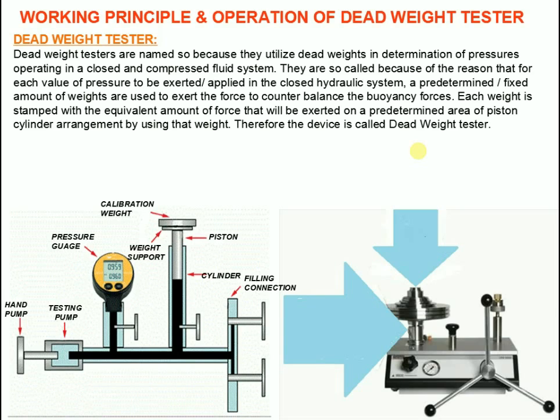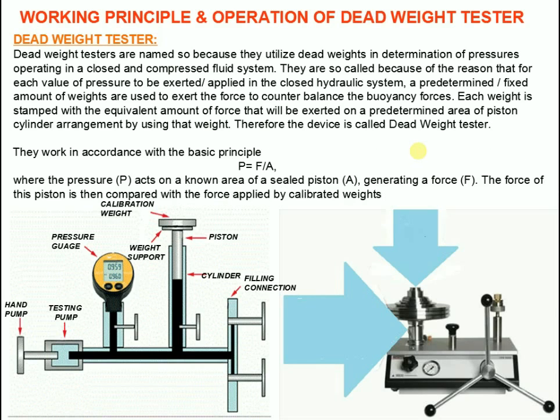The piston is rotated to reduce friction as far as possible. Since the piston is spinning, it exerts a pressure that can be calculated by application of a derivative of the formula P equals F divided by A, where the pressure P acts on a known area of a sealed piston A, generating a force F. The force of this piston is then compared with the force applied by the calibrated weights.